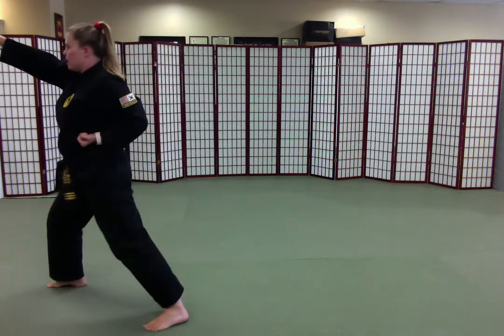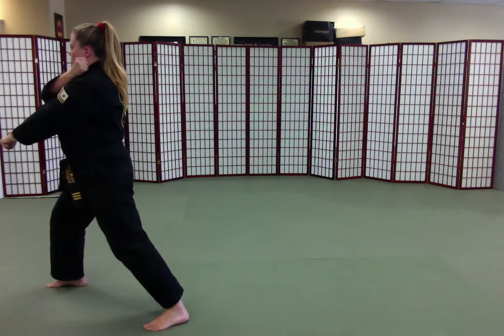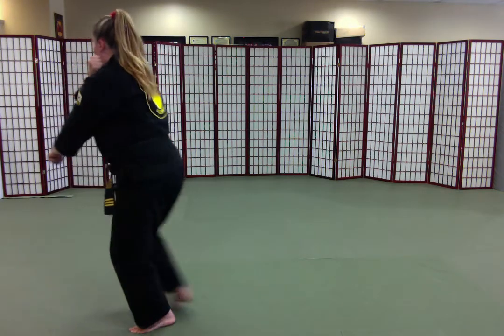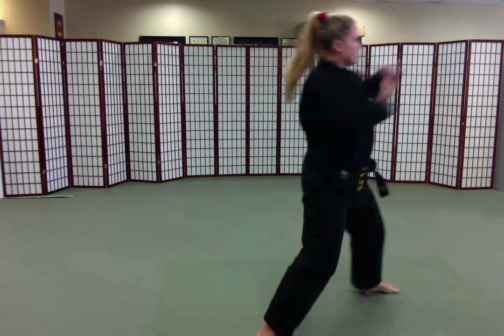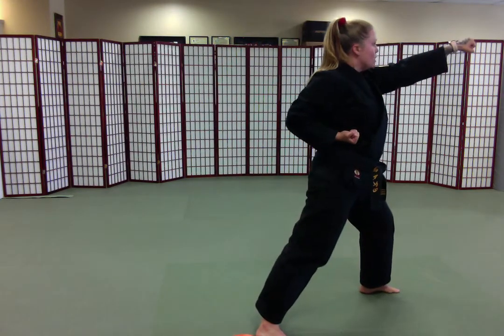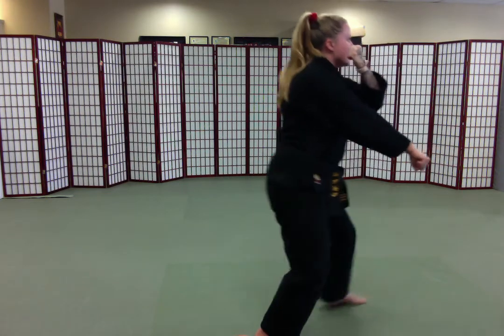Prepare. High punch. Punch hand crosses up, waist hand crosses down, front foot is moving, my right foot moves. Low block. Prepare. Sang-dan-kong-kyuk. Punch hand crosses up, waist hand crosses down, front foot is moving in.